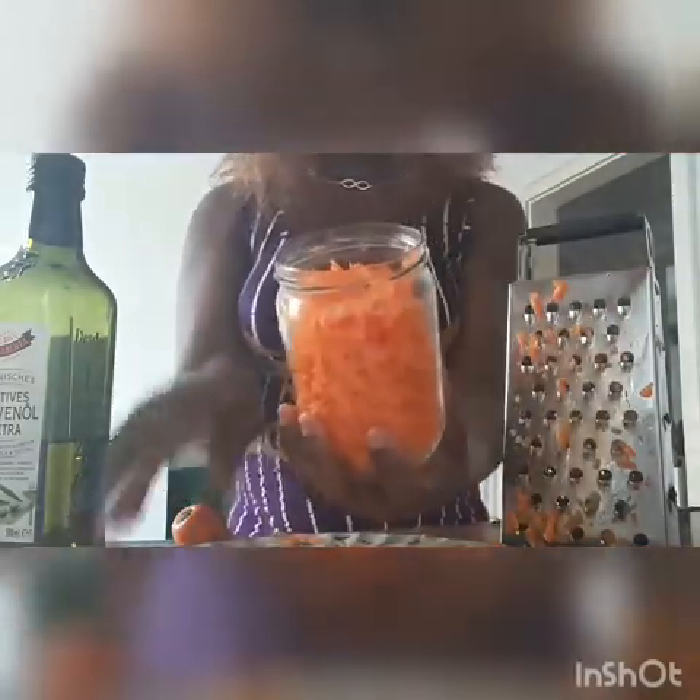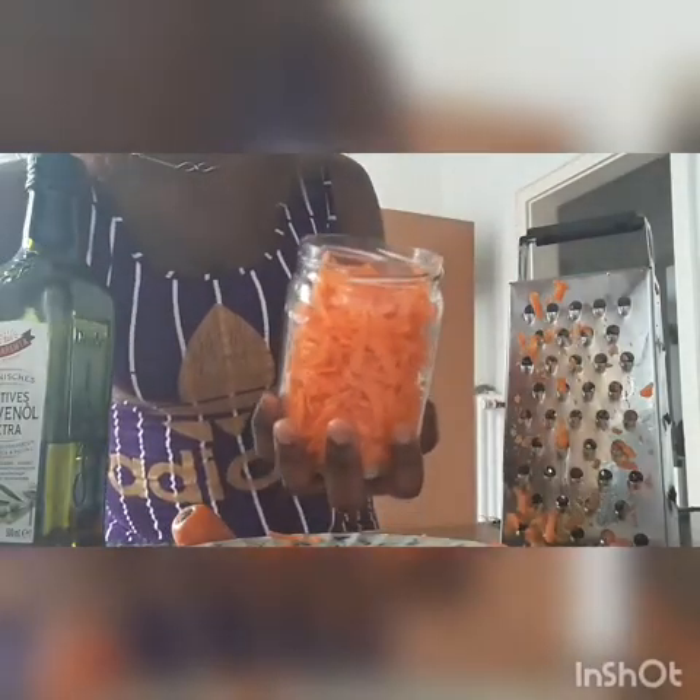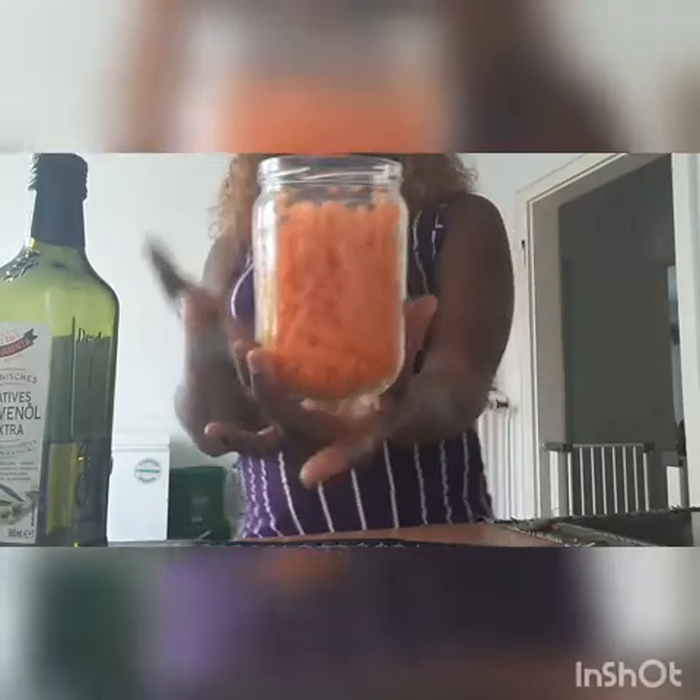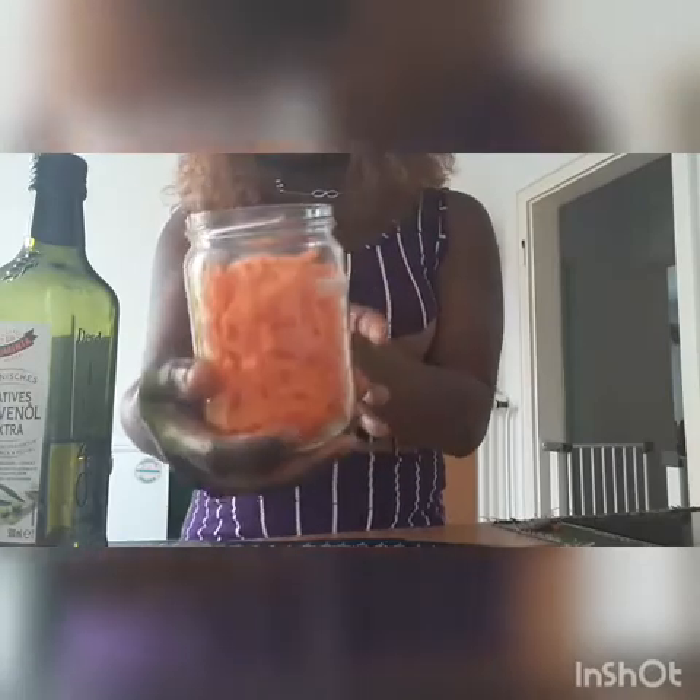This is the quantity of carrots I made today. You can see it looks very beautiful — look at the color, very beautiful. I put some of my carrots inside my container. The next thing we need to do now is pour your olive oil inside.